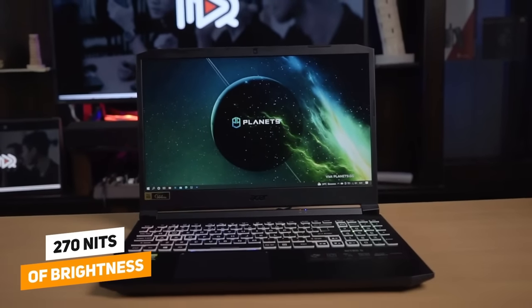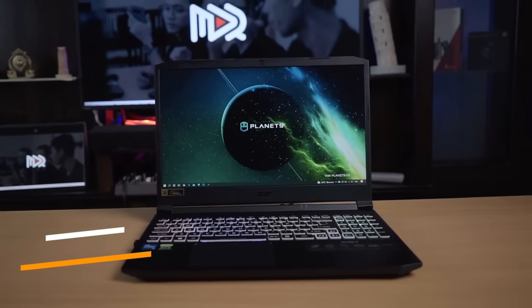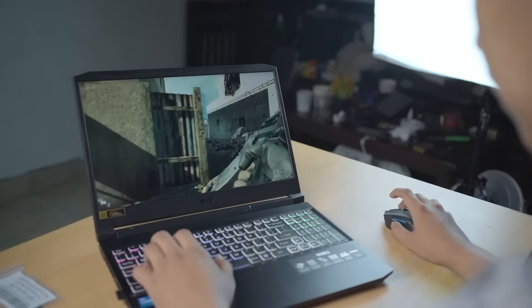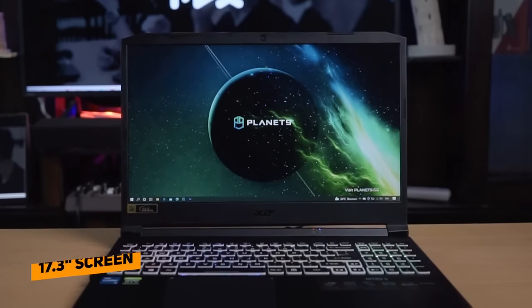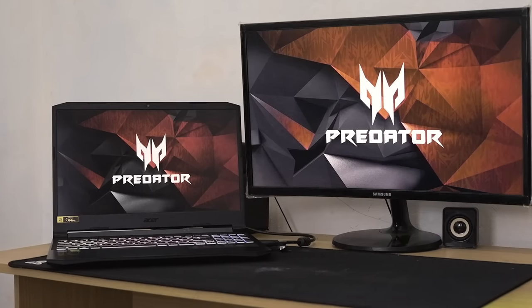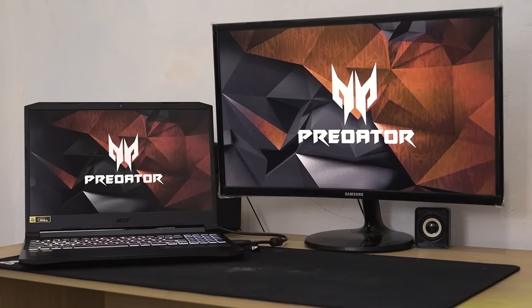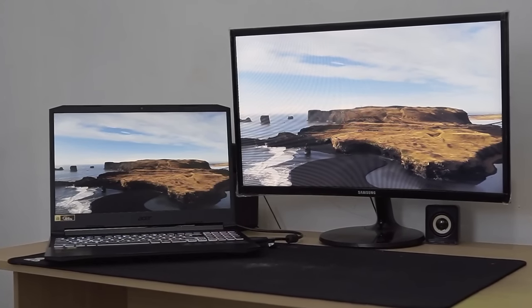The screen is about 270 nits of brightness, which is a really comfortable level for a computer screen, and maybe even a little too bright — so you can adjust this if necessary. The screen is also pretty easily visible from all angles without any issues. And while we recommend this laptop for everything from gameplay to video editing, due to its 17.3-inch size, if you're going to be working on finer details for long hours, I would recommend a much larger external monitor, just to be a little easier on your eyes.